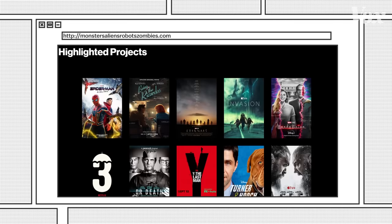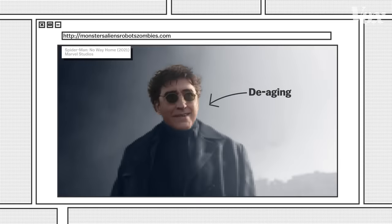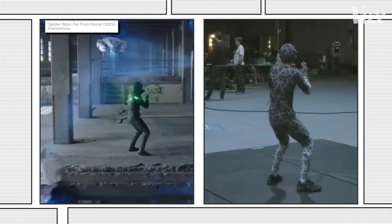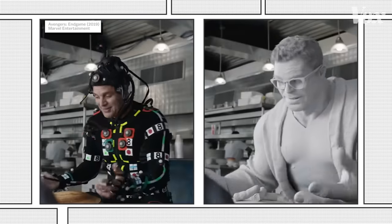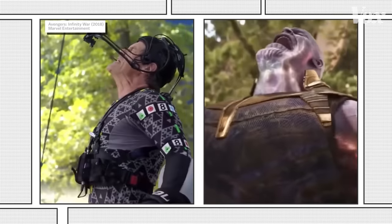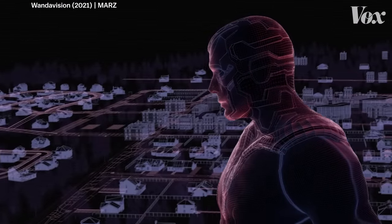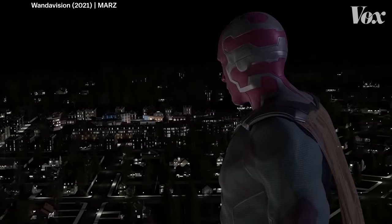They worked on full CG versions of Vision and Moon Knight, as well as de-aging for the villains in Spider-Man No Way Home. Even when motion capture is involved, VFX artists still consider characters to be digital doubles. As Molnar explains: 'In our world, it is a digi-double still, because you're recreating everything digitally. You're relighting the suit, you're recomposing, you're erasing the main performance. Everything in the shot is taken over by us.'